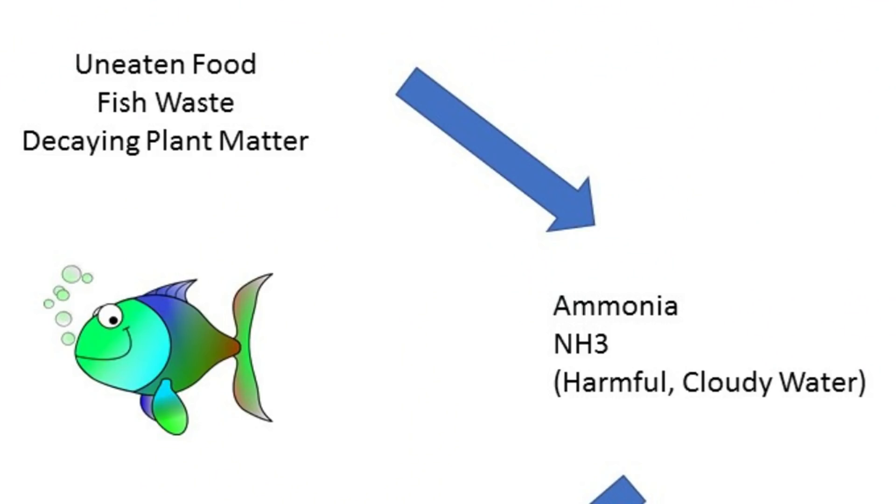I did already do a video that was relatively in-depth about the nitrogen cycle and how to cycle your aquarium before adding fish, which I have a link for in the description below. So I'll briefly touch back over it. The process is: your fish poops, or you throw fish food in there, or there's a dying plant, and this creates ammonia in the tank. Ammonia is extremely toxic to fish — it is a fish killer, so you don't want any ammonia in the tank.